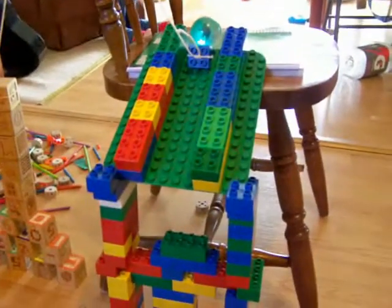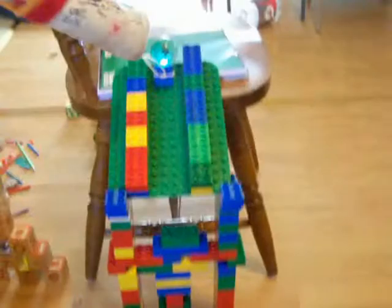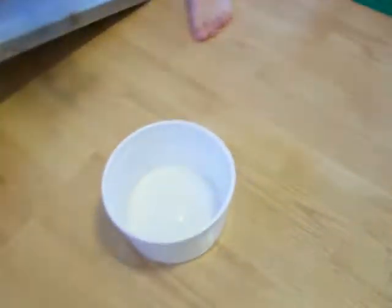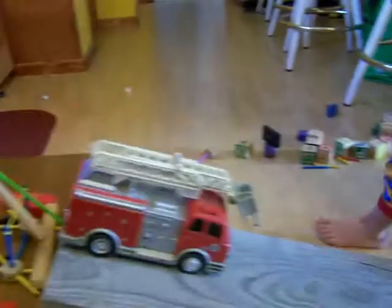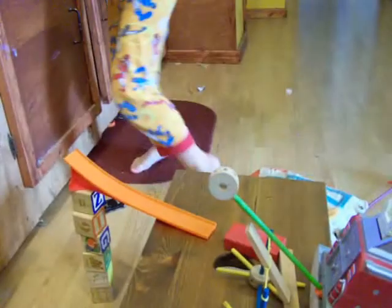Then the Lego will come up in this bar, will come down this ramp, and try to come in this bar. Okay, so let's see if we can get it. Take three.